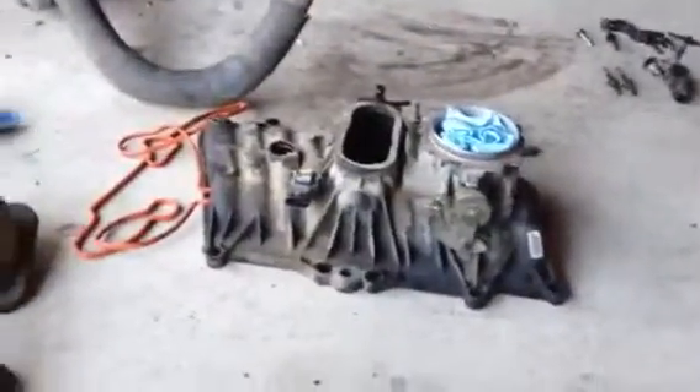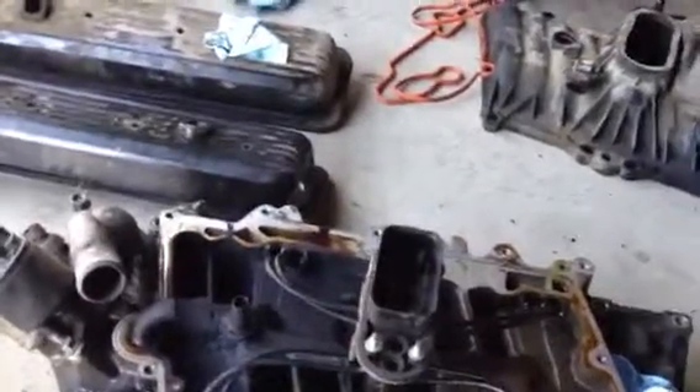You really don't have to take out the top part of the intake — you could still remove it together. But this is the second time I've done it, so I wanted to make sure I cleaned it and put a new seal. Last time I did it I didn't take out the top piece.